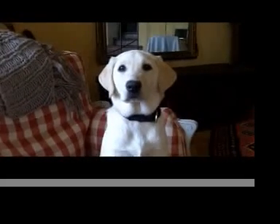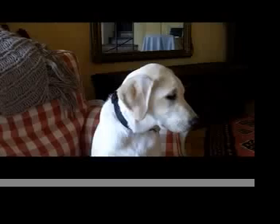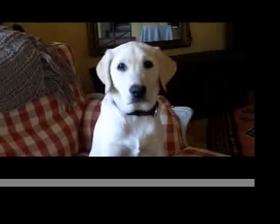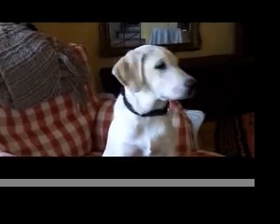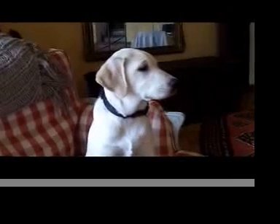Are you a good dog, Sille? Yes. What have you done today? Have you been playing a little bit around? Oh, what's that? That's a telly?